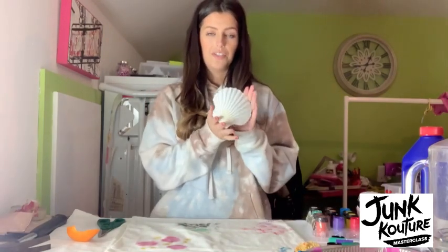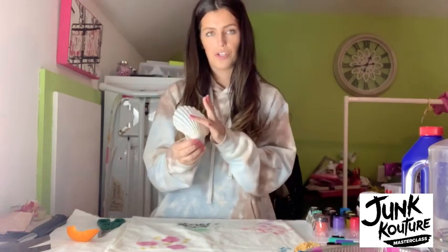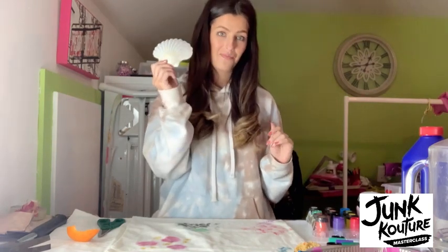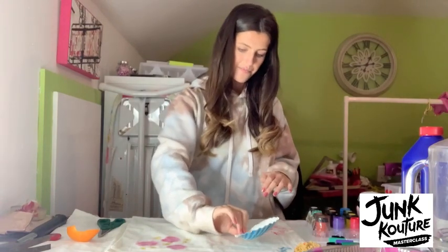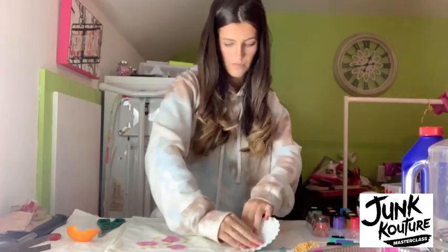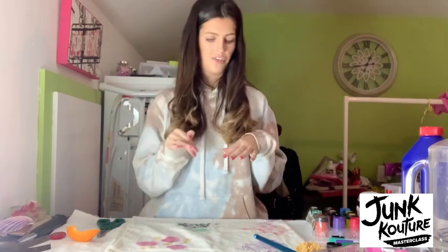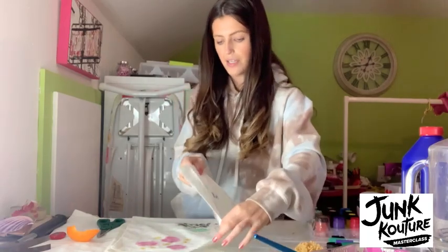Another thing you can do is get different scales and sizes of shells and layer them over each other. You can do the whole shell or just parts of the shell that you want to transfer. Now that we've painted the shell, place it down. I've actually layered up a few colours and a few different scales and sizes of shells, and this is how it turns out.